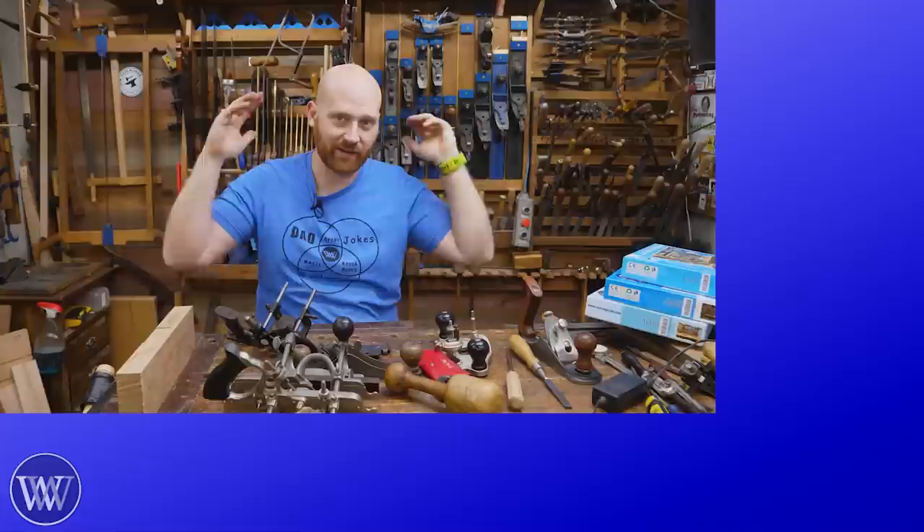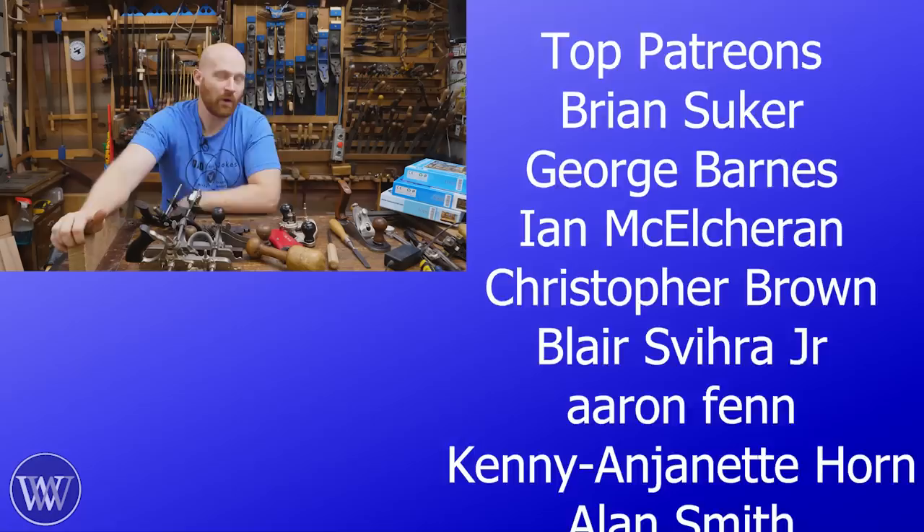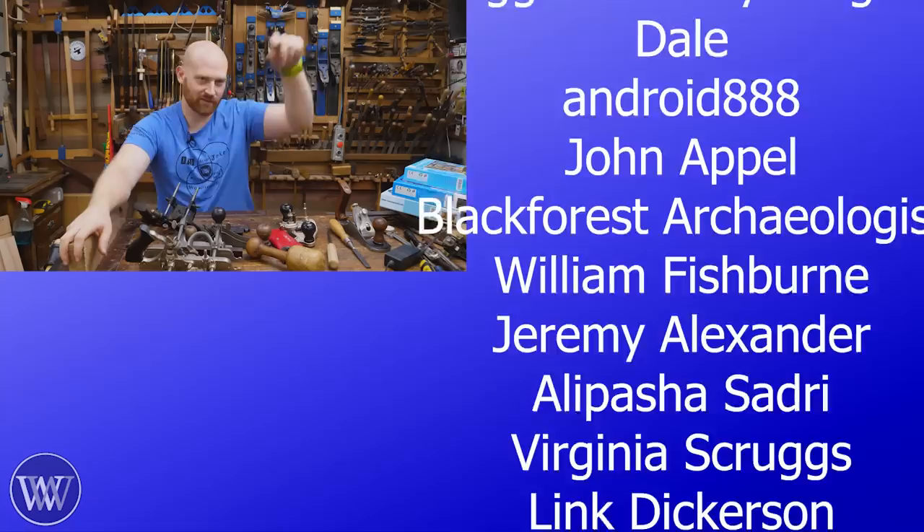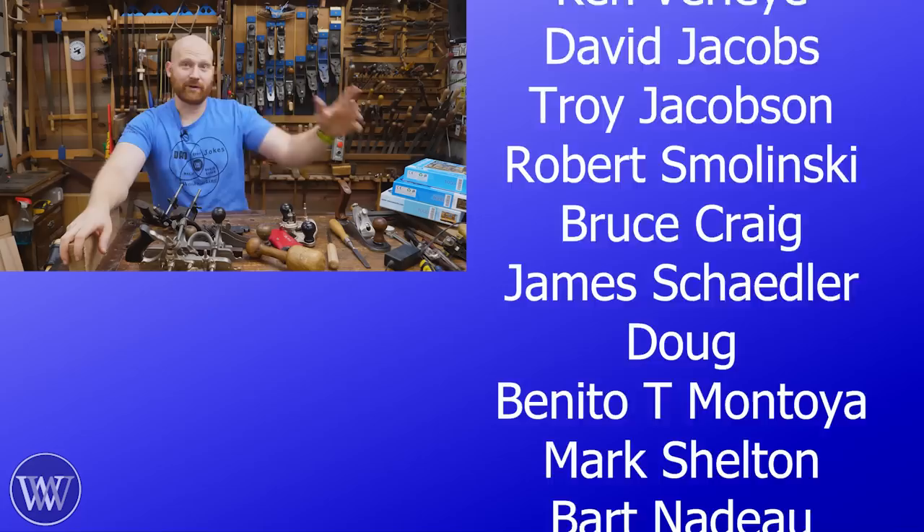If you want to take it one step further and really help out the channel, you can look at all the names over here — those are all the patrons on Patreon. Those are the people who are financially supporting this channel and keeping us going. Without all the patrons on Patreon, we would not exist. We are completely sponsored by you, the viewer. If you'd like to find out more, you can go to patreon.com/wouldbyright or click the link in the description. Or you could become a member here on YouTube — we have special perks for both, and it really means a lot. So until next time, have a wonderful day. I love tools with bells and whistles.